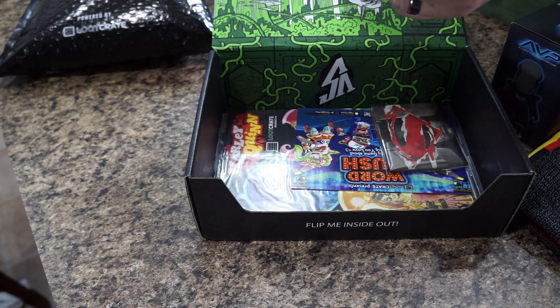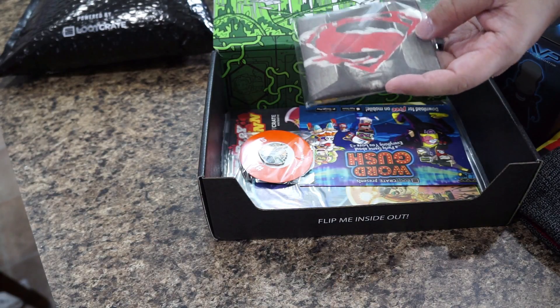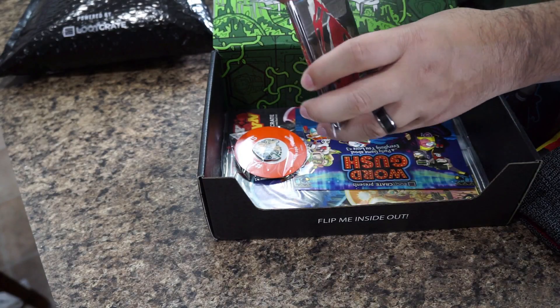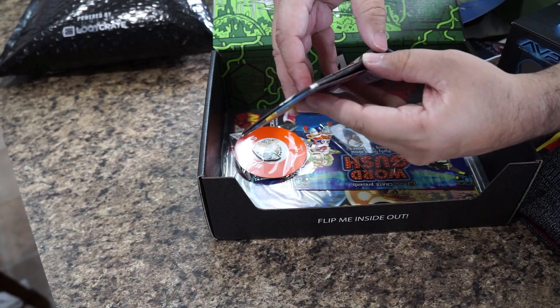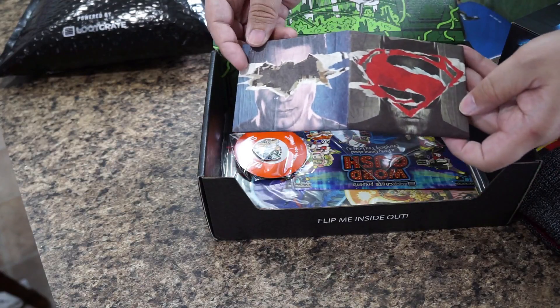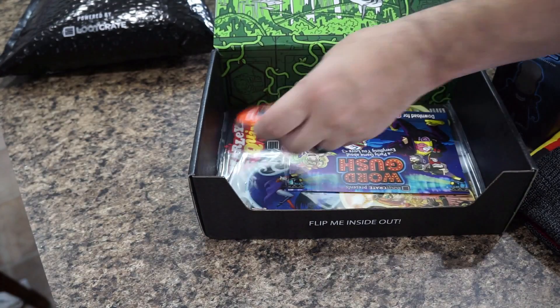This is a Mighty Wallet — interesting! Let's open it up and take a look. Oh yeah — I don't know how many people actually carry money anymore these days, but there's your Mighty Wallet, Batman versus Superman. Pretty cool.